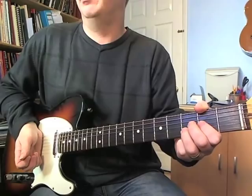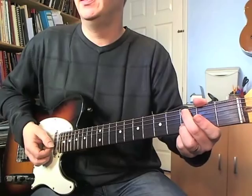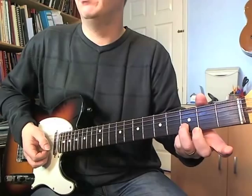Then we change to a C sus two. Keep the third finger on the B string, play the open G, and we're playing the third fret on the A. Again, we're going to allow the back of the fingers to choke off the other strings.